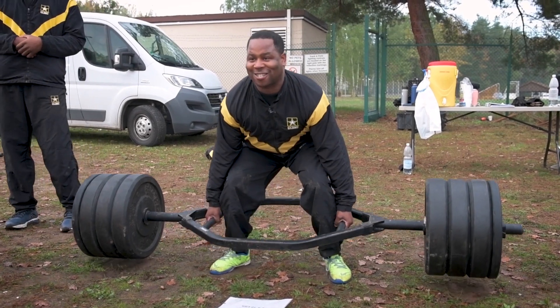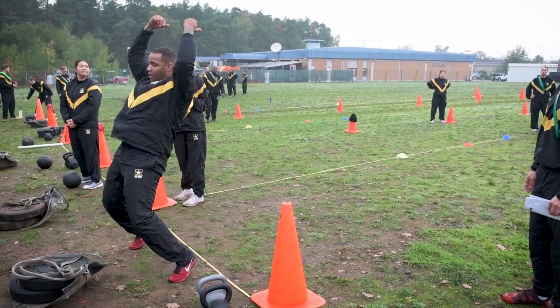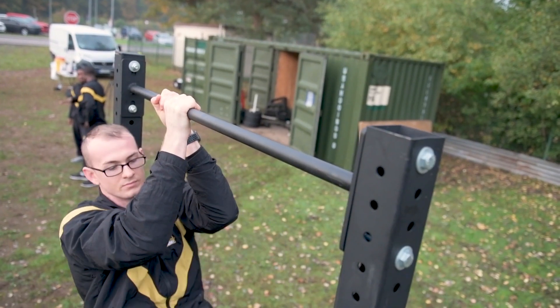The Army Combat Fitness Test begins with the three repetition maximum deadlift and moves to the standing power throw, then to the hand release push-up, then to the leg tuck, and then the two-mile run.